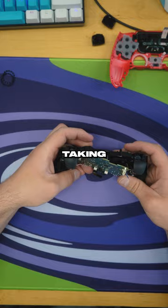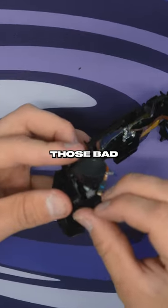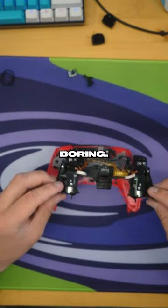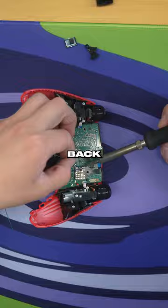Red front shell — going to be taking that board out because we got to put the mouse click triggers in. Attach those bad boys. We don't want a standard pull. Going to put those on there. Put the flex board on so we can wire up those back buttons.